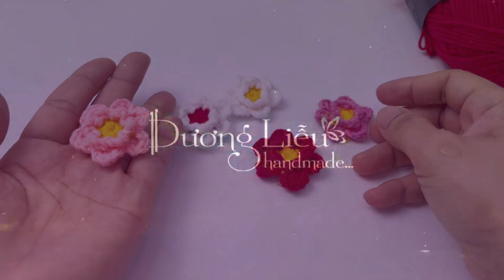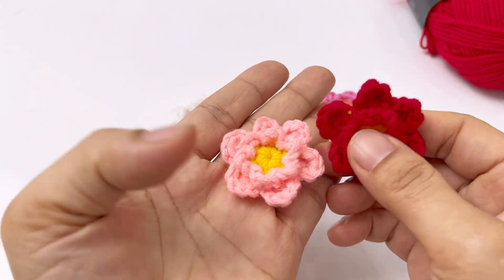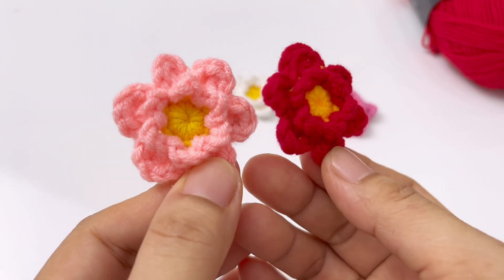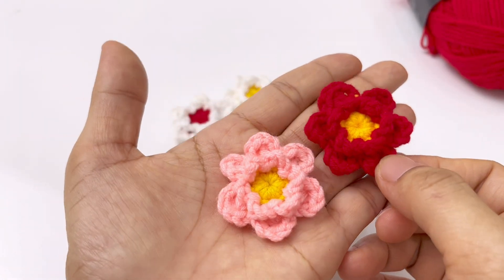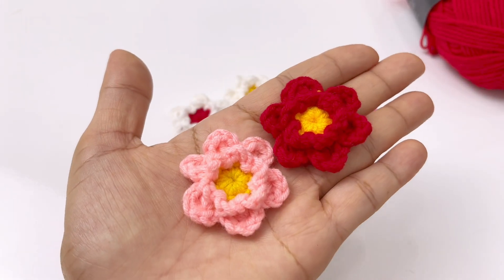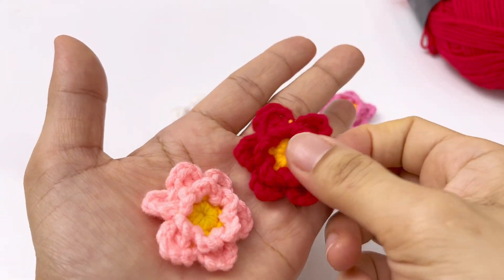Xin chào, video này sẽ hướng dẫn bạn móc 1 mẫu hoa sao nhái mini, dùng để trang trí vào nón, váy, áo, dày, bando cho bé rất là cưng. Mẫu hoa này móc rất là lẹ, các bạn chỉ cần móc tầm 3 phút là chúng ta đã móc xong cái bông hoa mini cưng cưng này rồi.